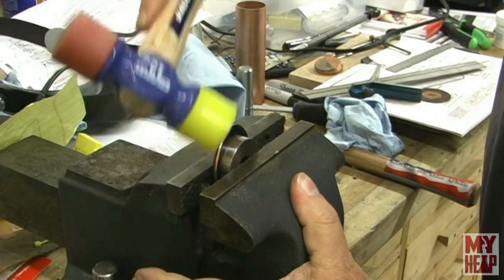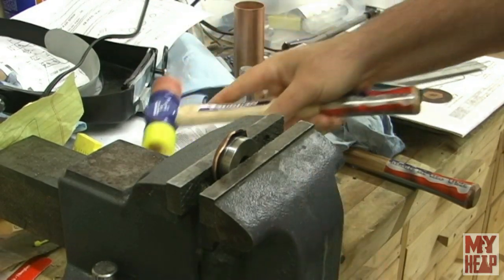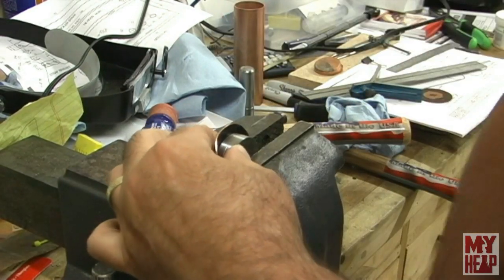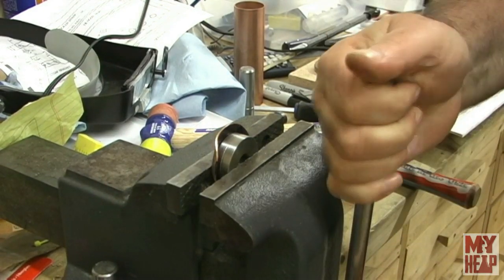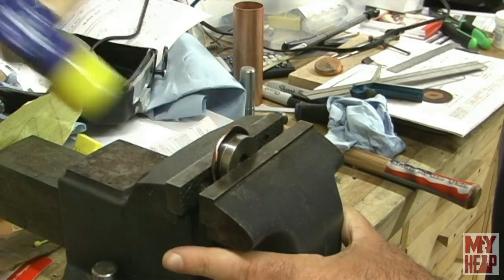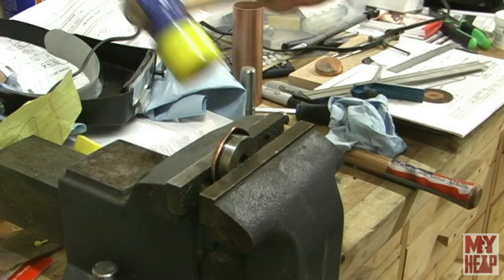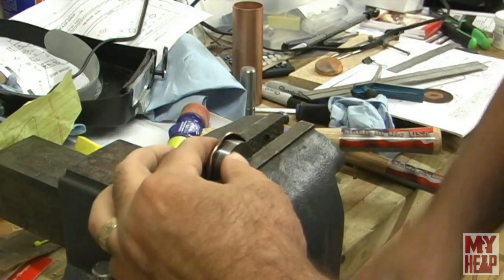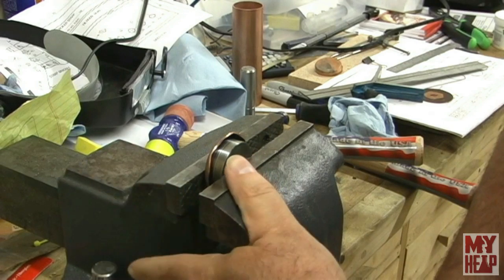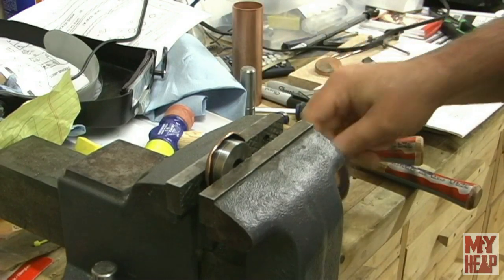As you work this, the copper is going to get hard, and you run the risk of splitting or cracking it. That's as far as I'm going to go with this round. I'm going to beat the other one down and then anneal them both. I'll bring you back when I'm ready for that.